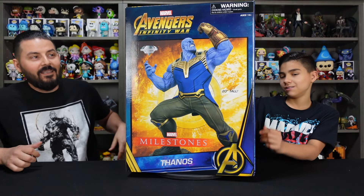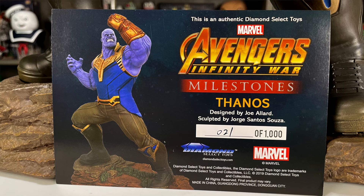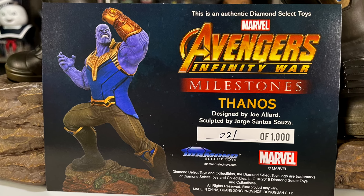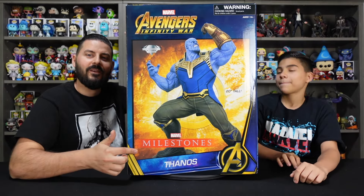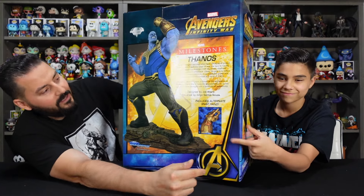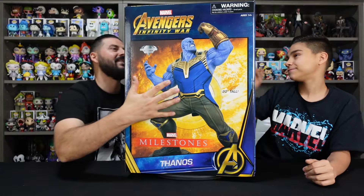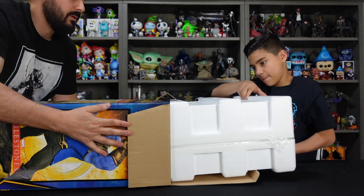This thing is humongous and looks awesome. This is the Avengers Infinity War Thanos Milestone Statue from Diamond Select Toys. On the front you can see this awesome shot of the statue — it's got an alternate gauntlet. Let's get this thing unboxed. Before we pull it out, we got the certificate of authenticity.